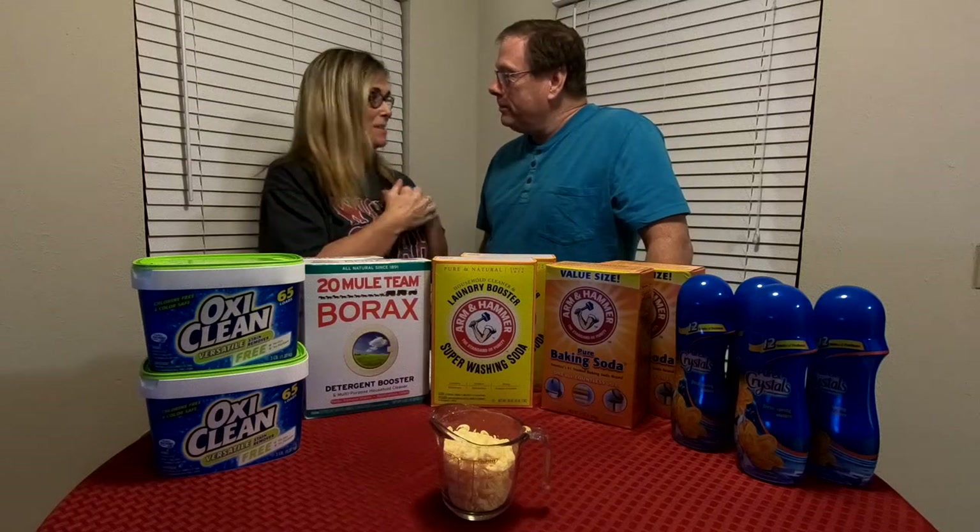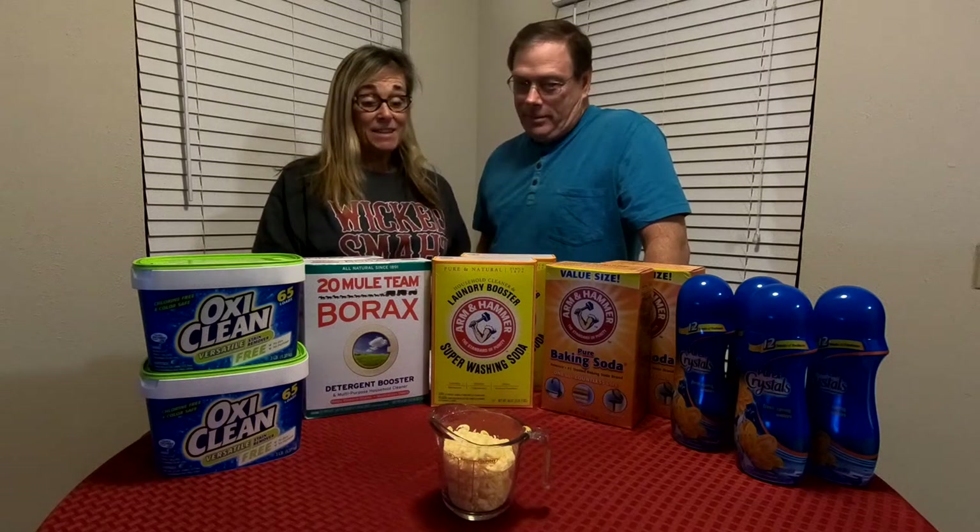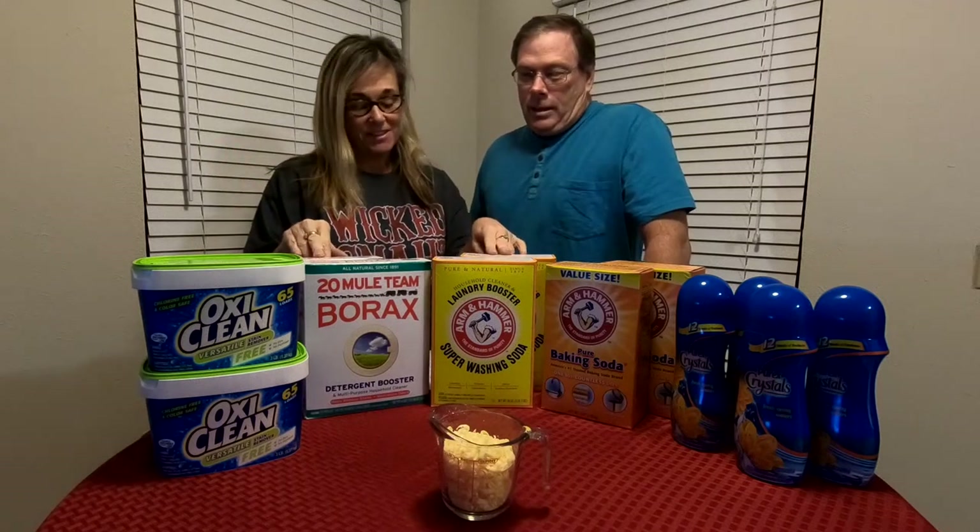Hey, Robert. Hey, Chip. What are we doing today? Well, today we're gonna make some homemade laundry detergent.